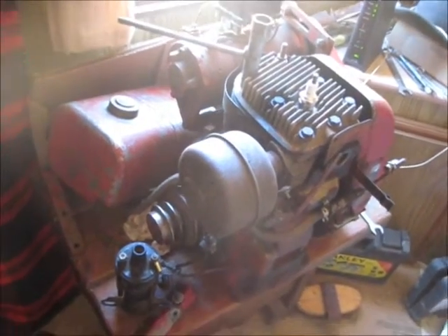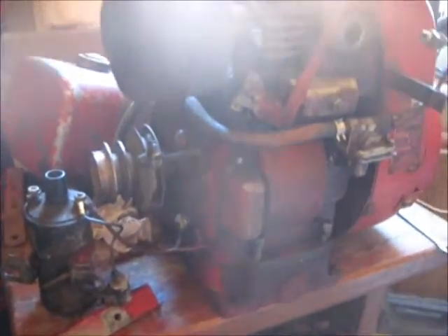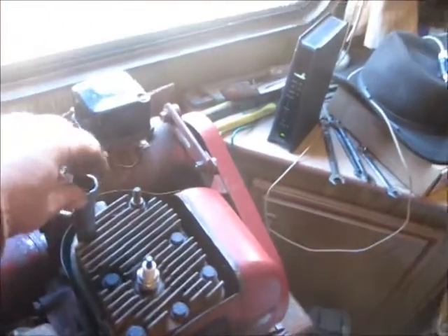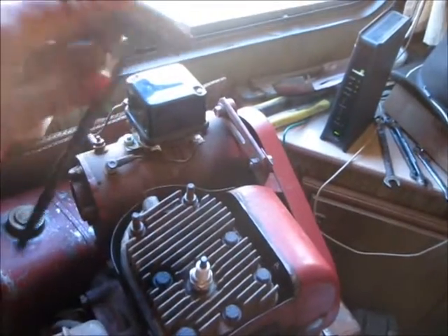Anyway, getting back at it here for the Kohler rebuild. I'm in my camper here on my homestead. Let's get back at it.